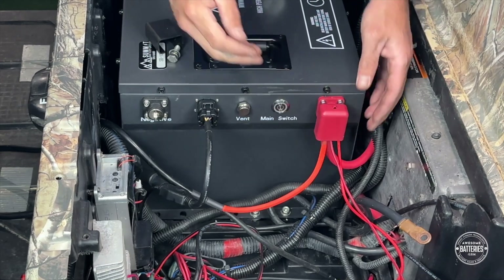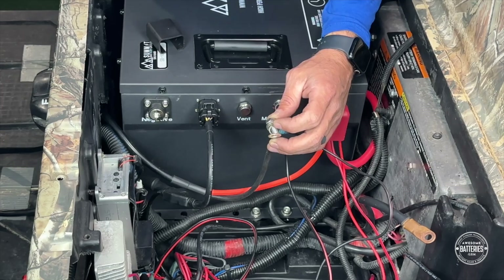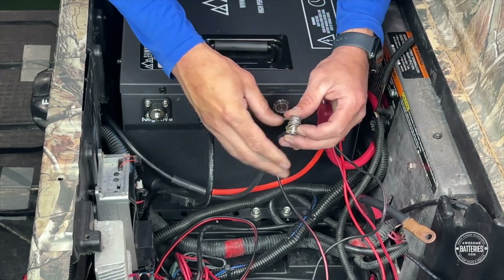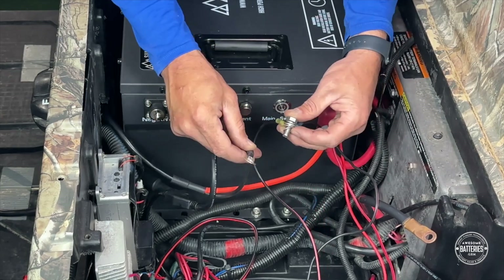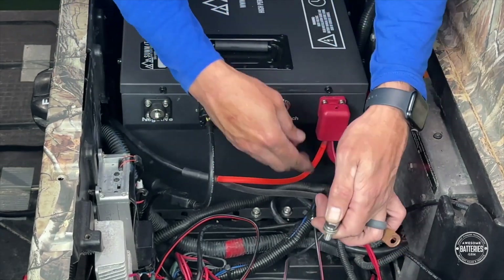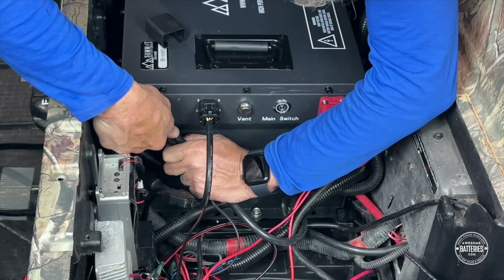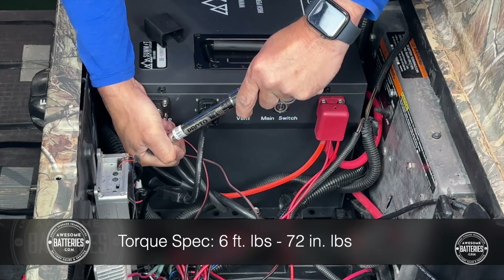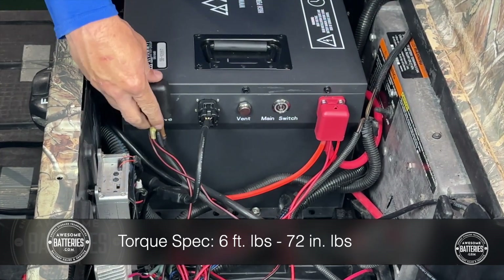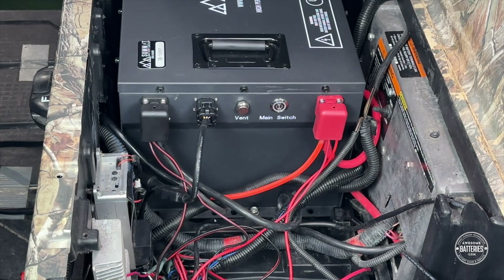Finalize the positive side by sliding the red terminal protector in place. Same thing on the negative side — smallest to biggest. The smallest wire is the black wire from the 12-volt reducer, followed by the black wire from the onboard charger, and the final and largest wire is the main negative cable. Secure and tighten with a 13mm socket and torque wrench to 6 foot-pounds or 72 inch-pounds. Slide the black terminal protector in place to finalize.